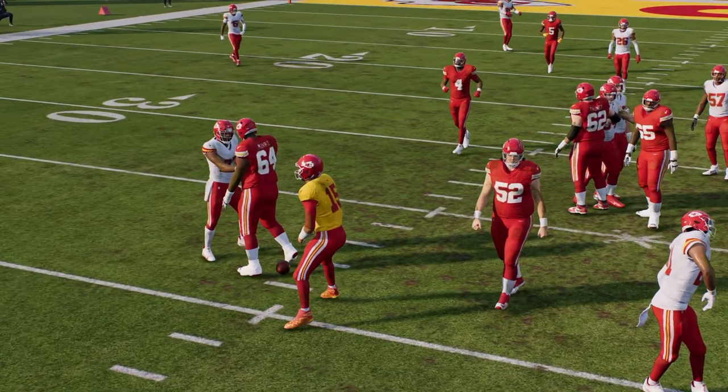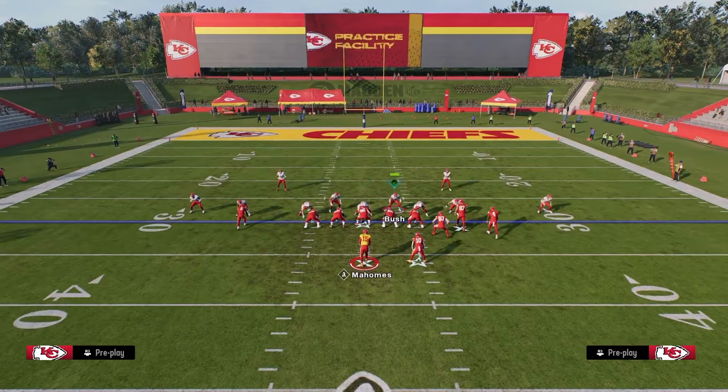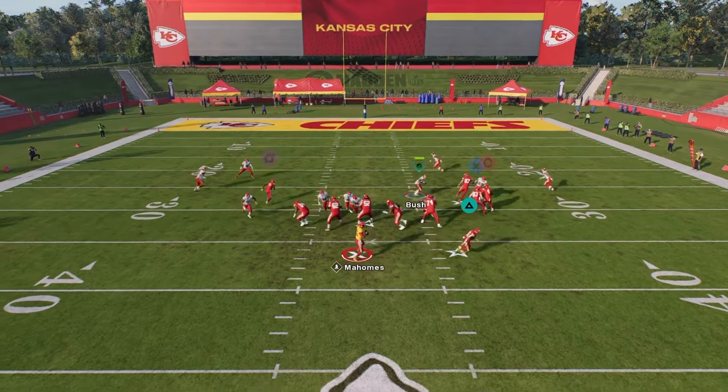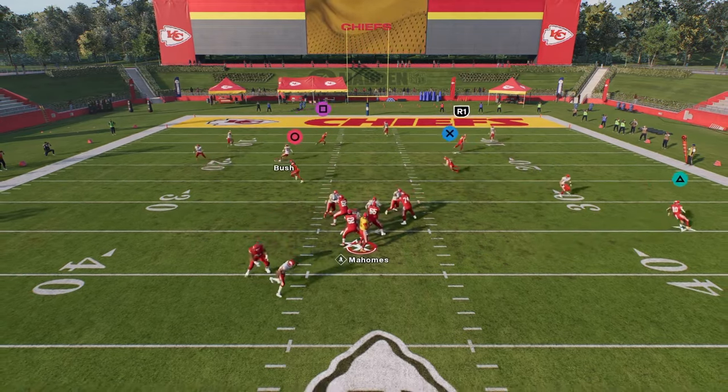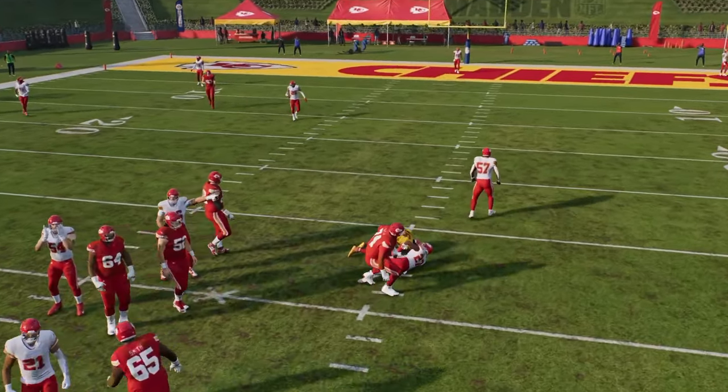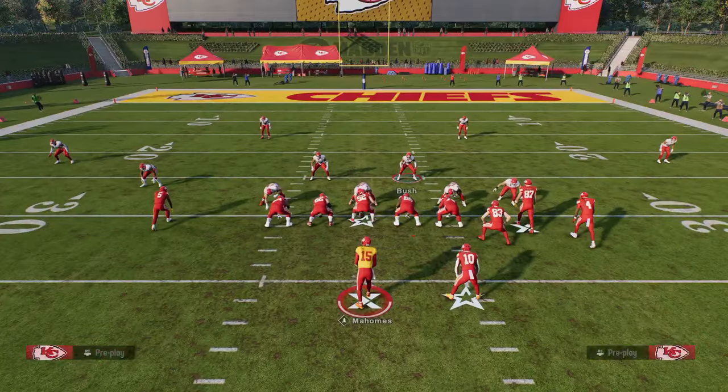Very simple. All we're doing is showing blitz, slanting our D-line inside, and zoning the guy on the right side. Normally this is going to result in some crazy, crazy good A-gap pressure. And even if they do block it, you're getting so much penetration up the middle that it kind of fixes itself.